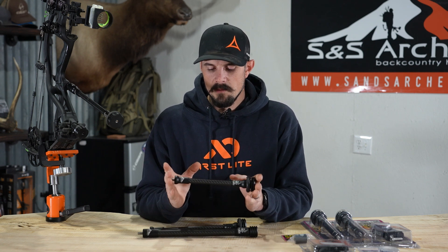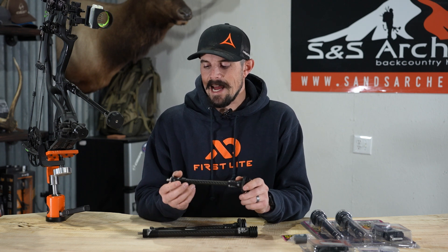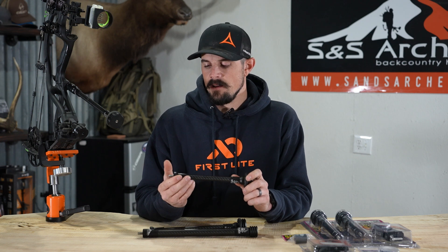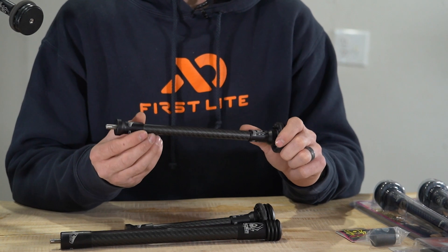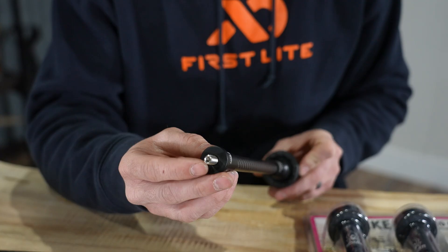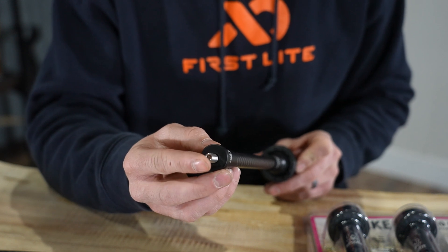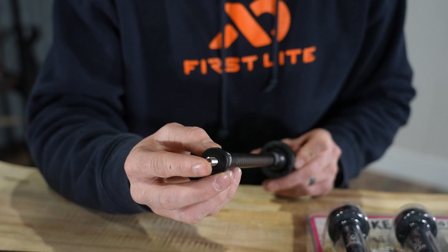When you start looking at the Tracker stabilizer itself, you're gonna see anodized aircraft aluminum on the ends — a very strong product, finished in matte black, so it really goes good on pretty much any bow finish. You have stainless steel threads, so you don't have to worry about rust, and your threads aren't gonna strip out on you. Getting this on and off is gonna be very easy.